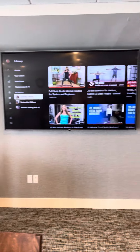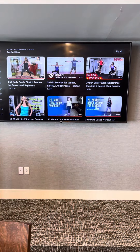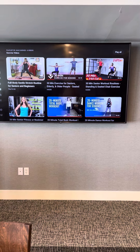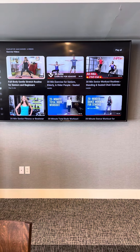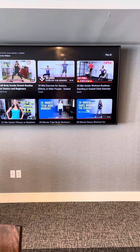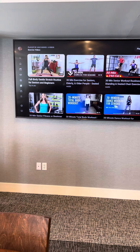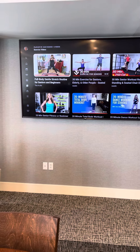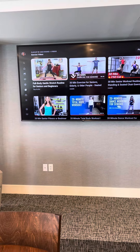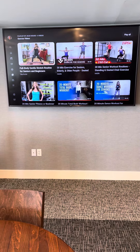This is where the exercise videos are. We have six on here that you can do — our regulars for sure. The 30-minute 250-calorie HasFit one is what we do on Tuesdays and Thursdays. The one on the top left — full body gentle stretches, the yoga — is what we do as well. Click on that and go. Enjoy!